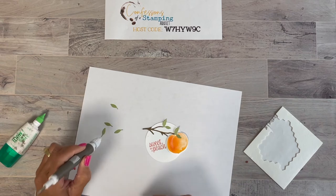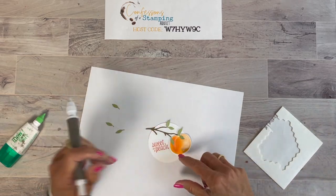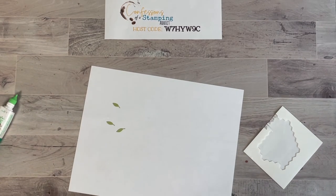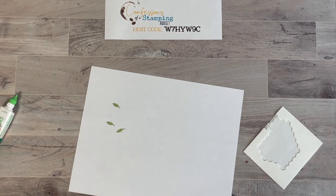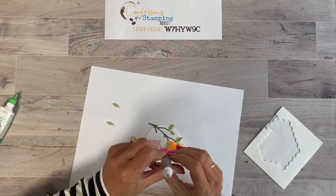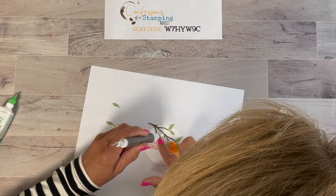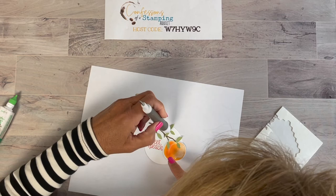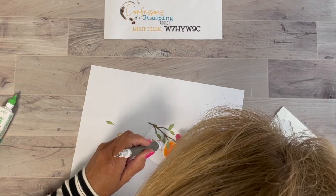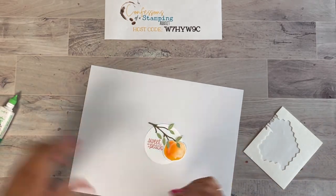I bet they have big juicy peaches in Georgia. I call my grandkids who live there my Georgia Peaches, so of course I had to get this set! Let's put some leaves wherever we see the end of a branch. It might be easier to put the adhesive on the paper rather than on those tiny little leaves. Then you just drop them into place. Let's add one here, and another one here, and this one upside down so it goes in a different direction.